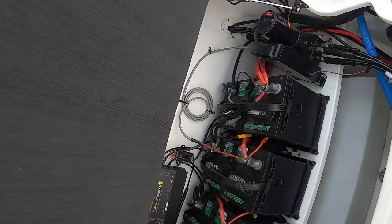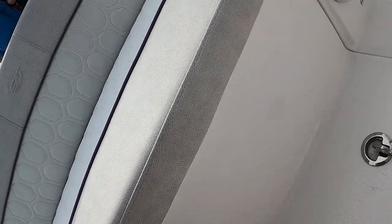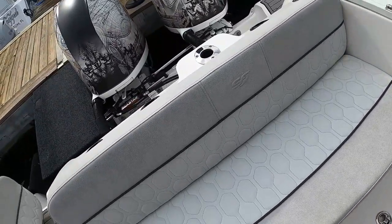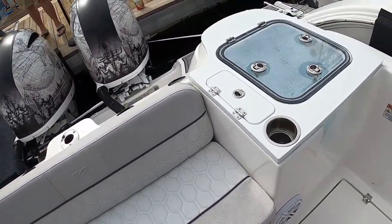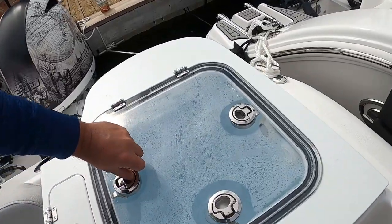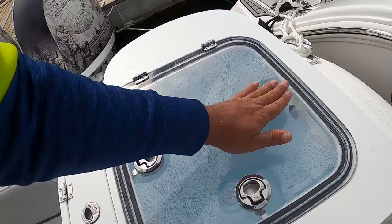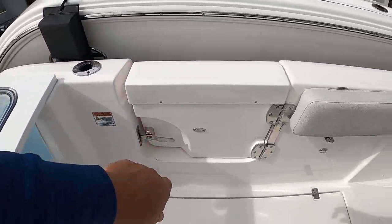There are your batteries — a little bit of bilge access sort of built into the rear chair. Big livewell here. I'm not a fan of having to undo three latches, but interesting side door — it's not bad.